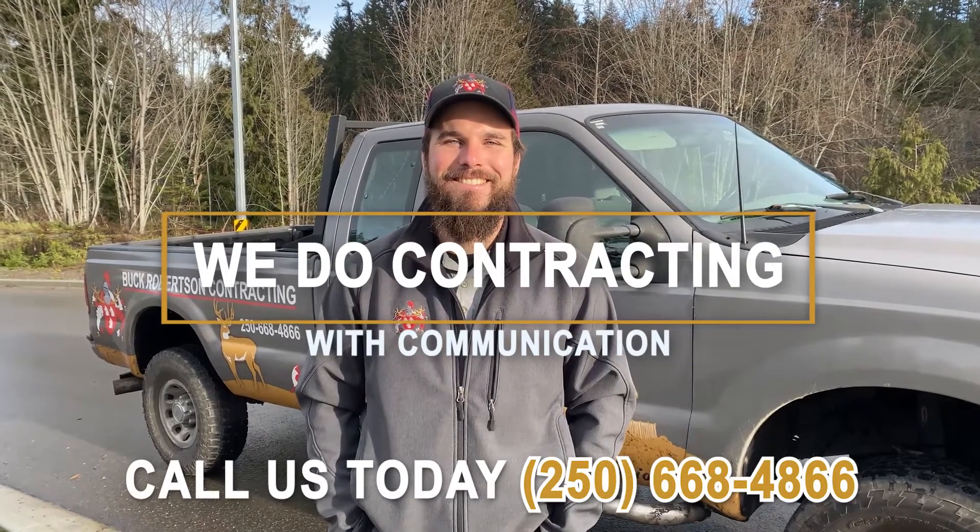At Buck Robertson Contracting, we do contracting with communication. So if you'd like your house built with communication, call us today. Bye for now.